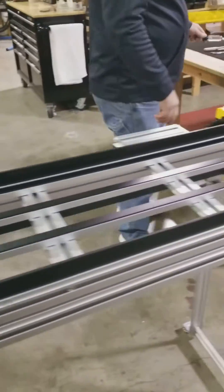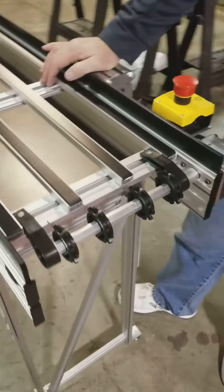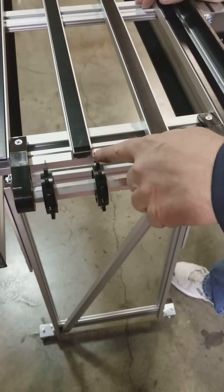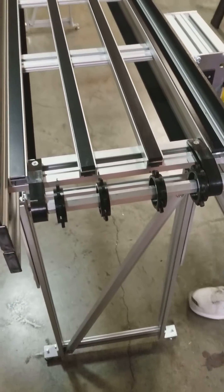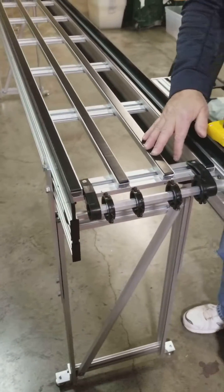Now we preset the sprockets at the factory, but sometimes during shipping or even unpacking, these sprockets can get out of position — they slide on this shaft. You'll notice on the crossbar there are black marks. Just check that the black marks line up with the sprockets. Do that for both ends. If they're not, you just slide them into position to make sure they're in the right spot.